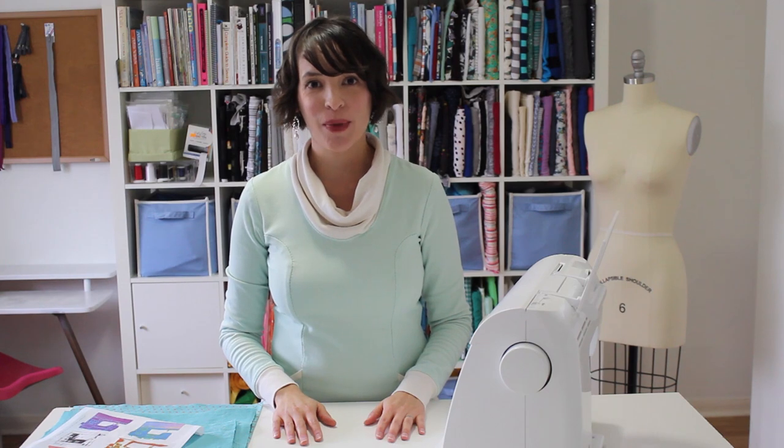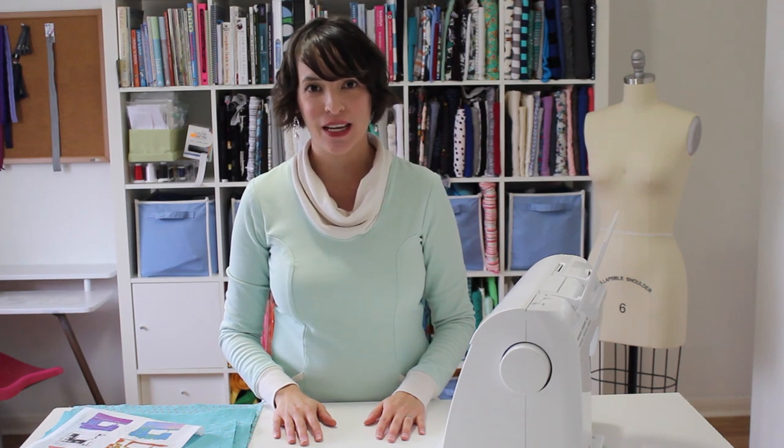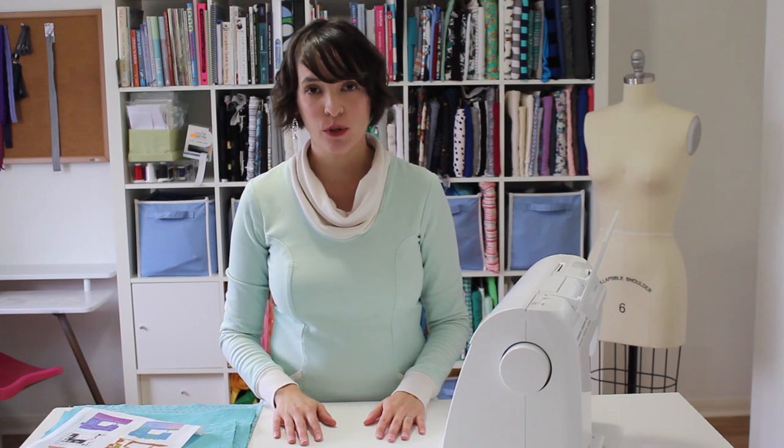Hi, I'm Melissa, the blogger at Mellie Sews and the designer at Blank Slate Patterns. Today I'm going to be showing you how to sew a simple tote bag.